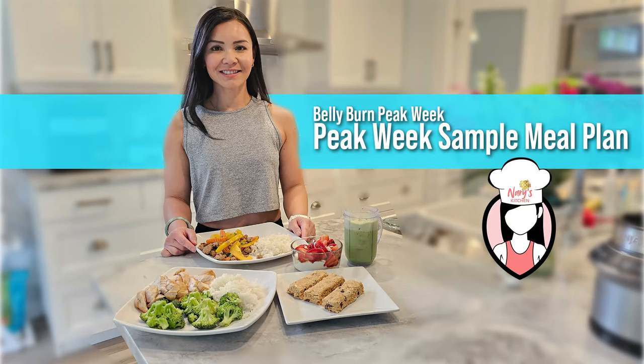Before we dive in, make sure to give this video a thumbs up and subscribe to our channel for more delicious and healthy recipes. And if you're looking to join the next Belly Burn 28 Day Fat Loss Program, visit us at www.fitclub.fit. Let's get started.